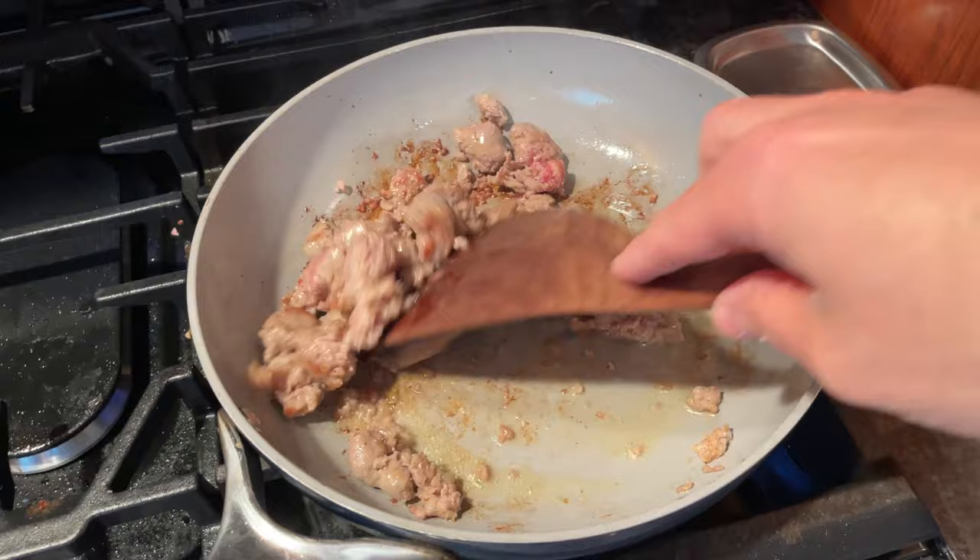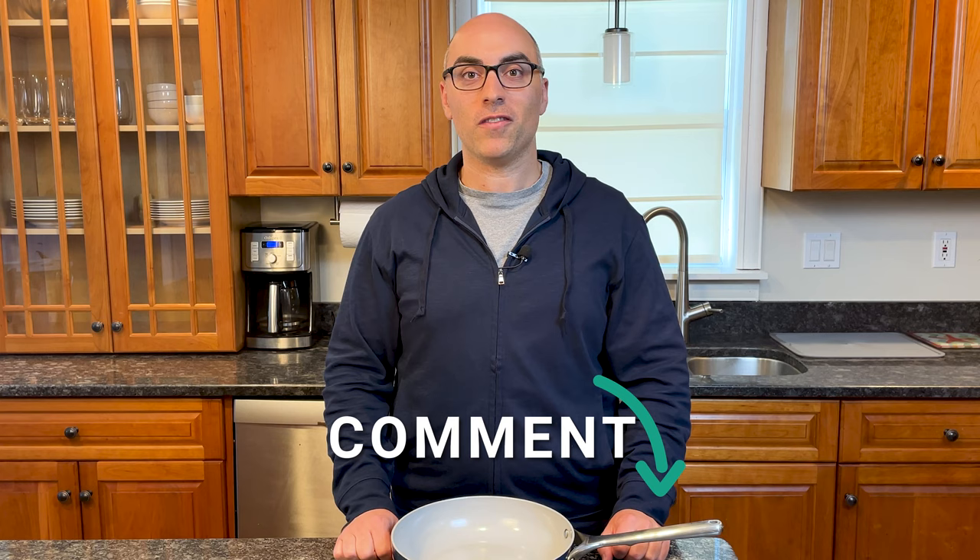Before we get started, if you've used Carraway pots and pans, let me know what you think of them in the comments below.